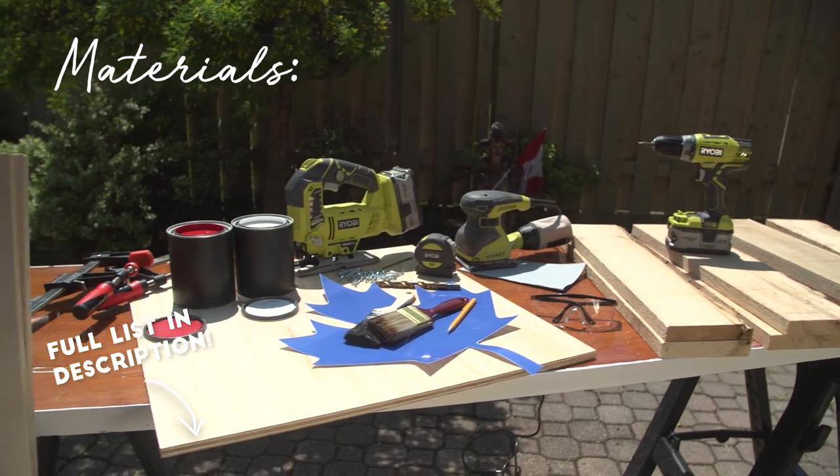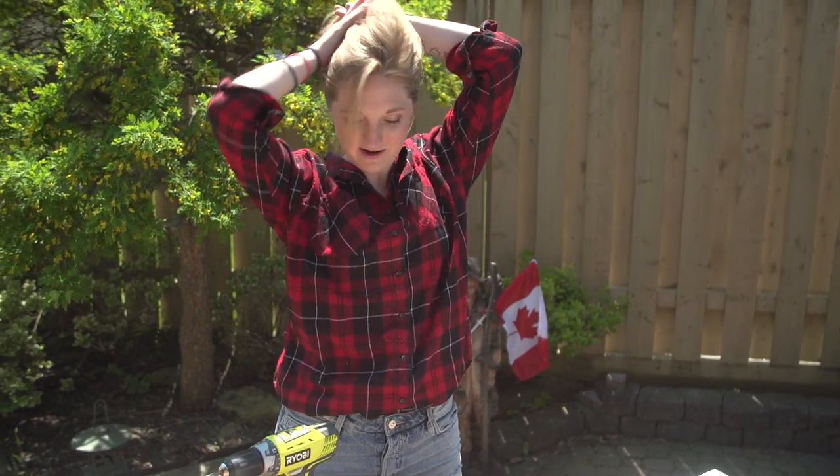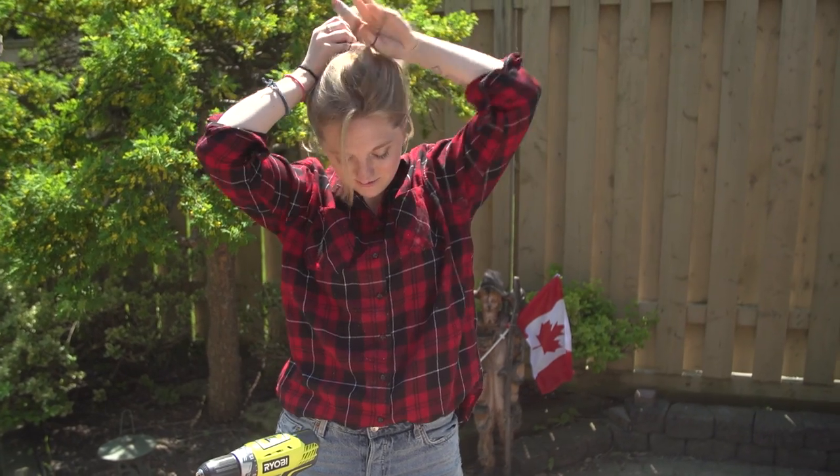Here are the materials you'll need for this project. Before we start, if you've got long hair, I do recommend that you put it up because you don't want your hair getting caught in your wood tools.